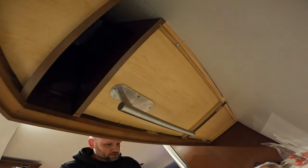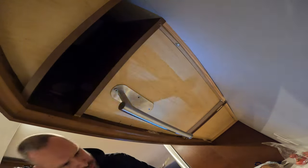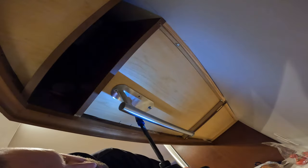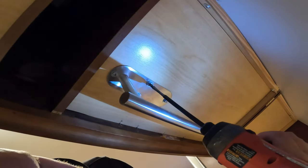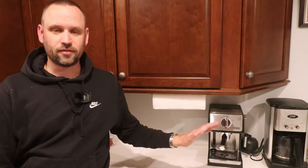That's okay, just eyeball it and drill the next hole. And another screw. Well, that'll about do it for this one. The paper towels are now up below the cabinet and off the countertop, and the wife will be happy. Thanks as always for watching — don't forget to like and subscribe and I'll see you on the next one.